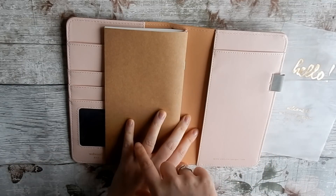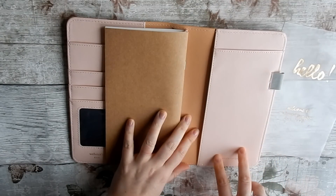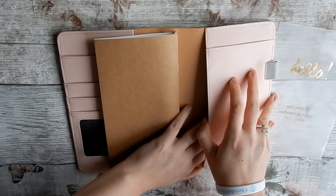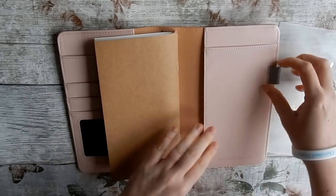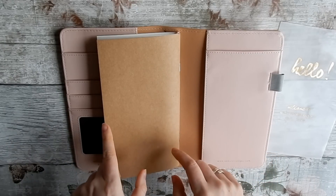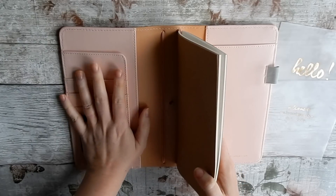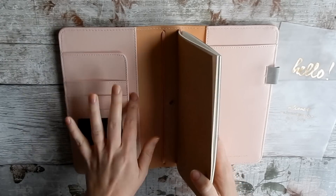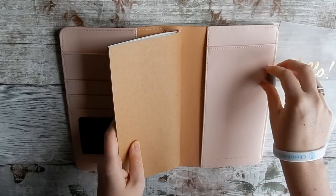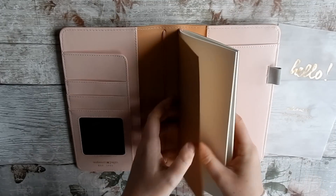You also get this pocket, and I've got a couple of notepads from my personal Webster's Pages planners that will fit perfectly in there. Then there's another pocket for stickers. What I really like about this compared to other traveler's notebooks is all these pockets — you don't often see that. There's also a pen loop, which is really good for storing your pen.